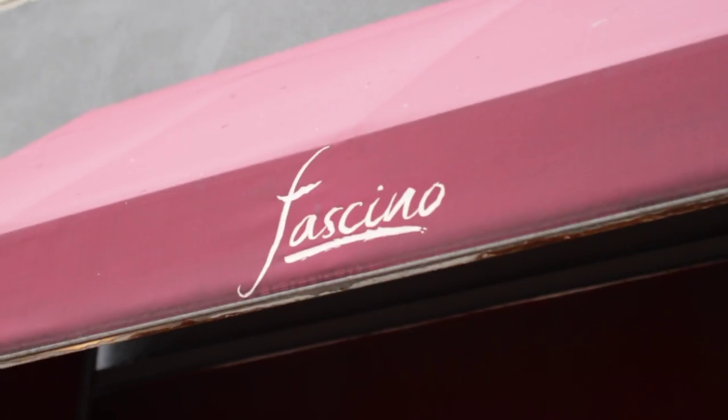Hi guys, it's Carrie. Today I'm here with Ryan DePercio from Faschino in Montclair, New Jersey. And we're going to be making today gently braised short ribs with wilted Swiss chard and creamy polenta. Oh, sounds delicious.